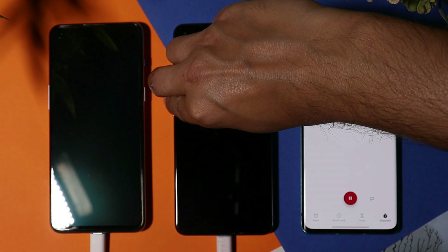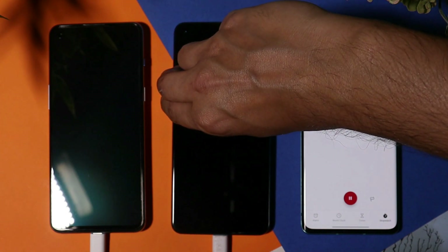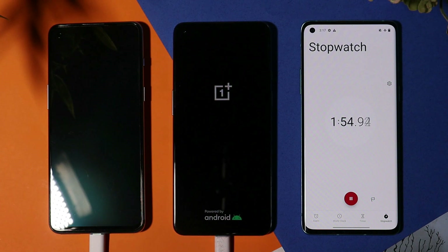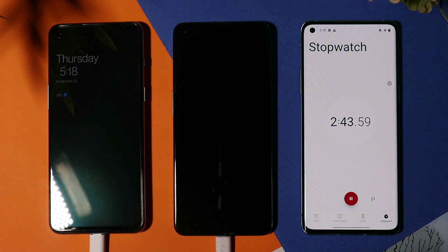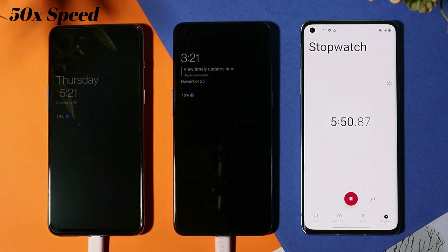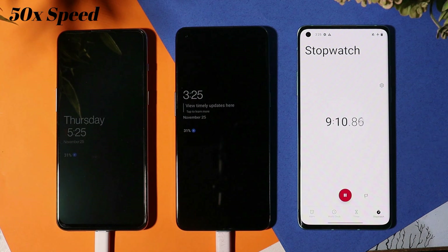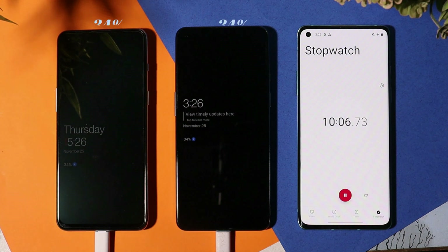We have turned on the always-on display on both phones so we don't have to touch the screen to check the battery percentage. Note that the always-on display doesn't work when battery percentage is below 5%. Exactly after 2 minutes 44 seconds, the battery percentage on the OnePlus Nord 2 Pac-Man edition reached 6%.